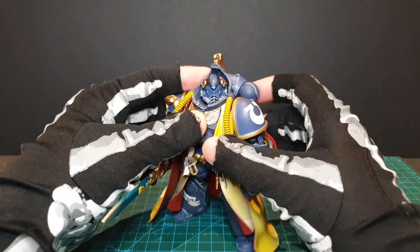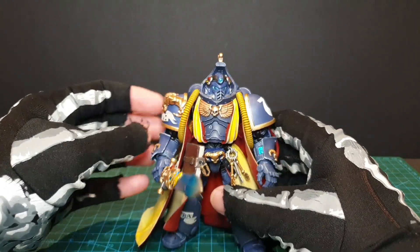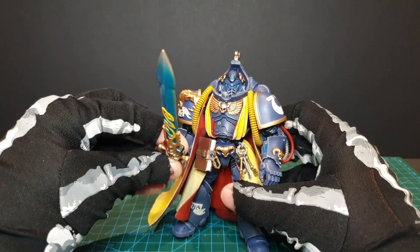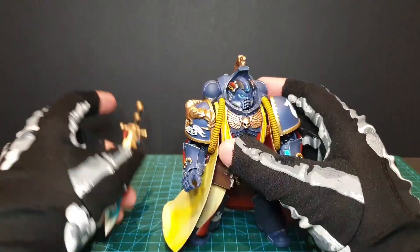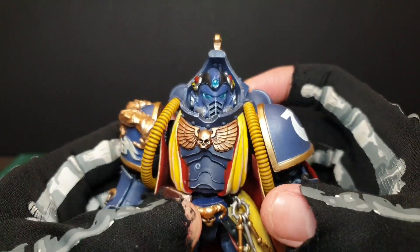So I wanted to wait a bit before I actually did a review of this figure, as I wanted to give it a fair go, and let the hype I had for it die down, and any disappointment really. There have been highs and lows, but let's start with the positives.